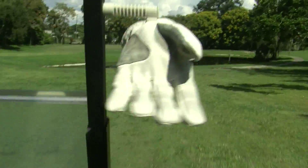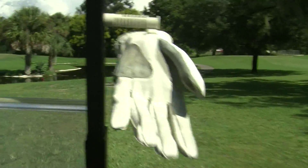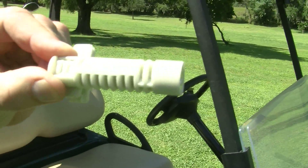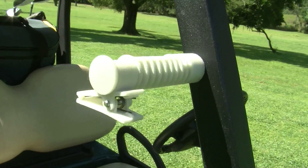Now there's a way to utilize airflow and golf cart motion to speed the drying process. This product simply attaches to the metal structure of the golf cart by a high strength magnet.